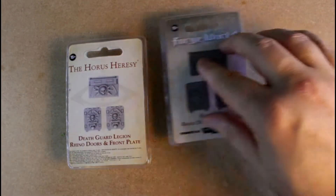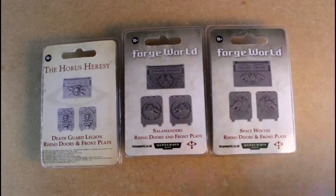Ok Wargamers, in today's video we have not one, not two, but three sets of Rhino doors and front plates from Forge World. Ok Wargamers, let's do this.